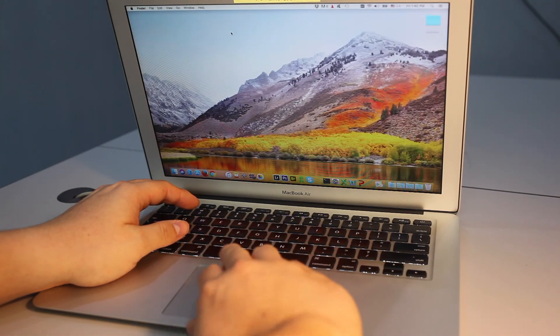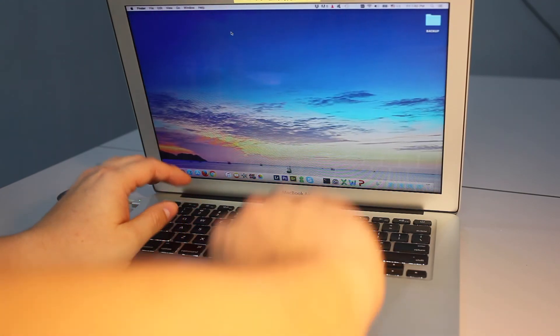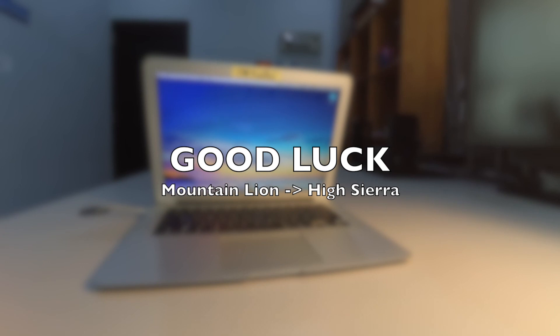Hope that my short recording provides you an insight if you wanted to upgrade your MacBook Air from Mountain Lion to High Sierra. Good luck!